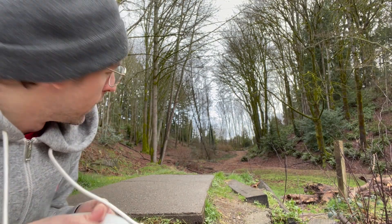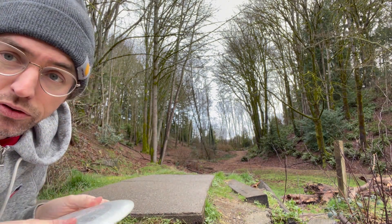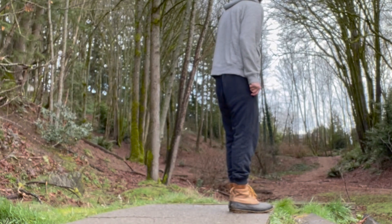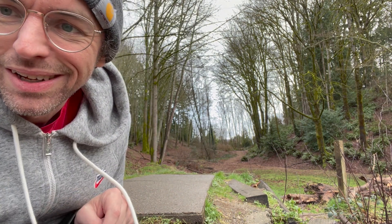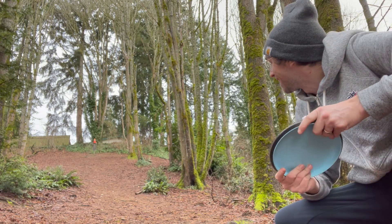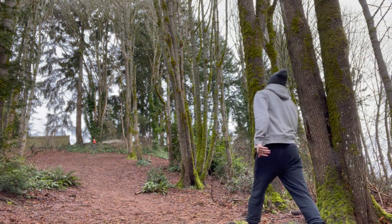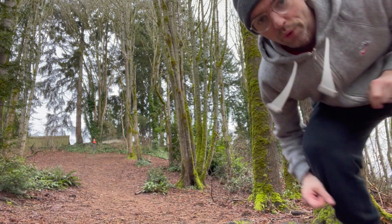Alright, hole two. It curves around to the left and then up a hill, so I'm going to throw this sandal backhand — try to at least fit it up on the hill so I have somewhat of a look. I'm at the base of the hill but it's gonna be a long shot. I gotta go all the way up that hill. It's dangerous because if you roll back it's not fun. Gonna flick the particle — and that went way off to the right.